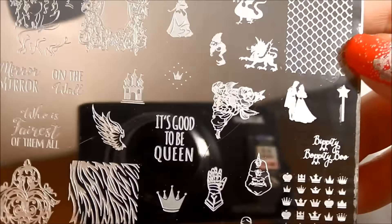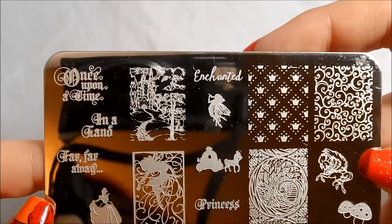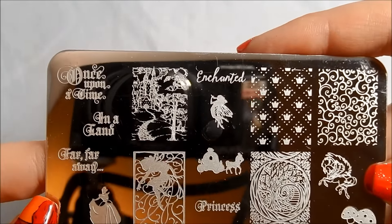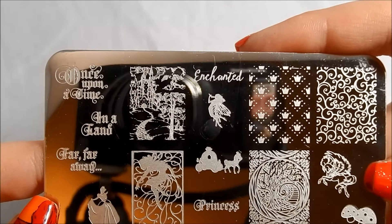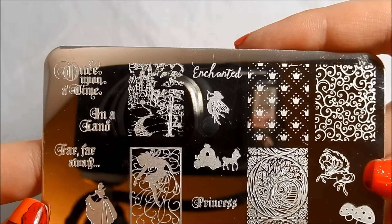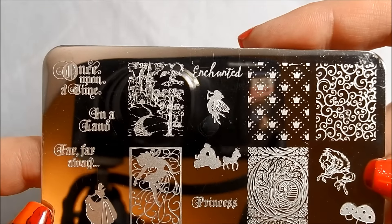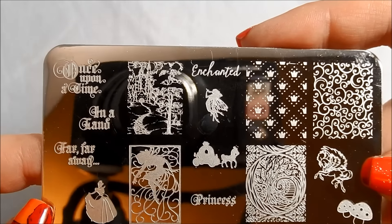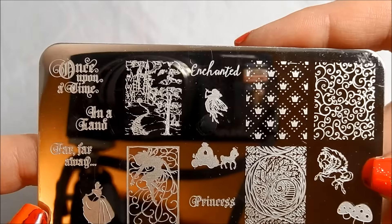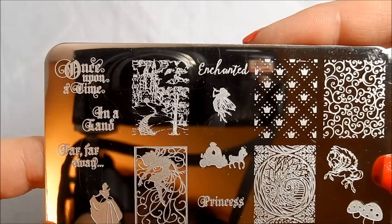Hello. I am back again today with Uber Chic Beauty Fairytale 01, which is one of their awesome single plates that you can buy alone. I just love this. I think it captures the whimsy and the fantastical nature of the things that you want in a fairytale plate without being super cutesy. There are lots of plates out there that do it in a cute way, the fairytale Disney kind of stuff, but if you're looking for something with a little more elegant feel, I think this is the plate for you.